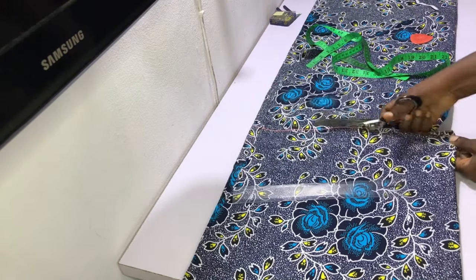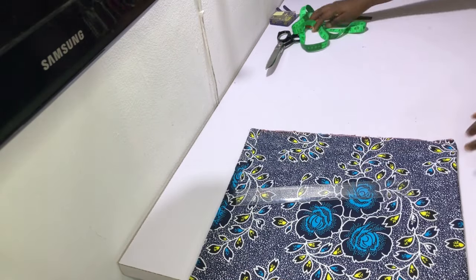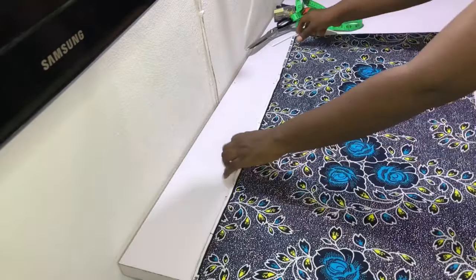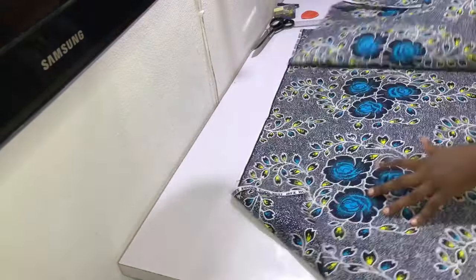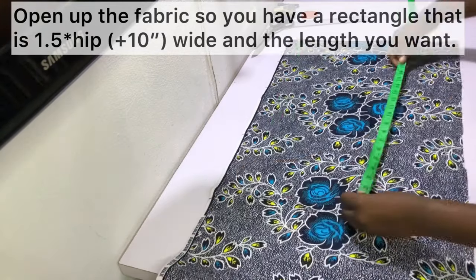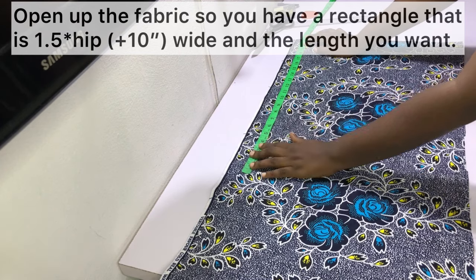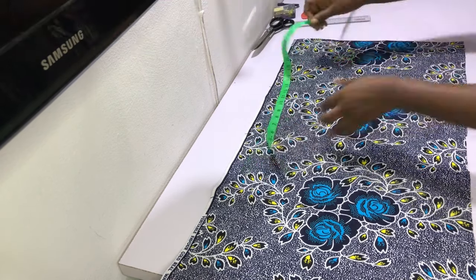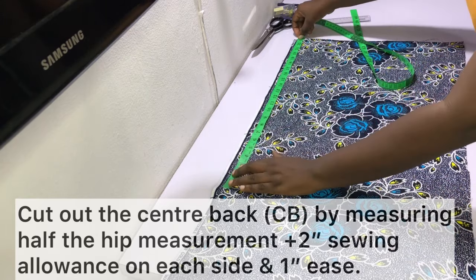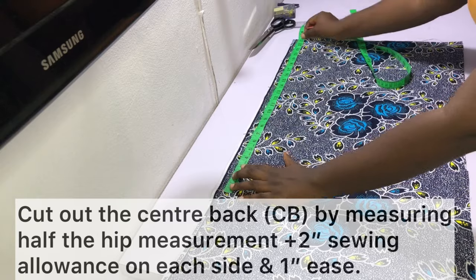After cutting out the desired length, keep what's left of the fabric as we'll need that later to make the frills. Go ahead and open up the rectangular piece of fabric — it should measure one and a half times the hip measurement plus 10 inches at the width, and then the length that you want. Cut out the back piece by measuring half the hip measurement plus two inches sewing allowance — that's one inch on each side — and then one inch for ease.